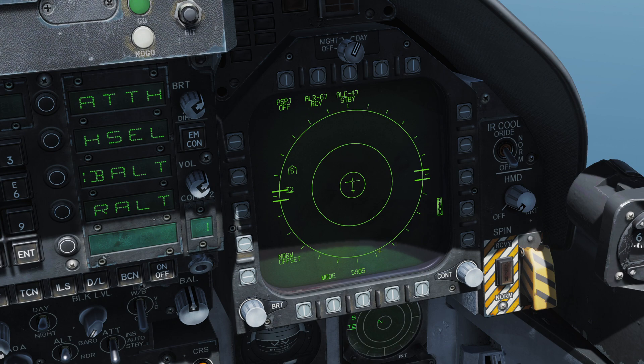The EW page displays our radar warning receiver main page. This is technically a repeat of the RWR instrument down here, but you'll mainly use this interface for interacting with the RWR. We also have the ALE-47 along the top — this is our countermeasure dispenser system, so we're going to focus on this first.